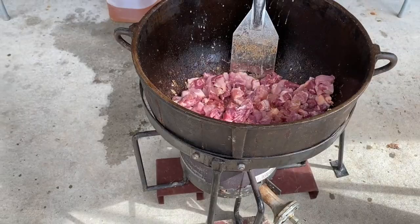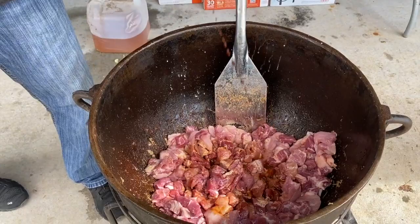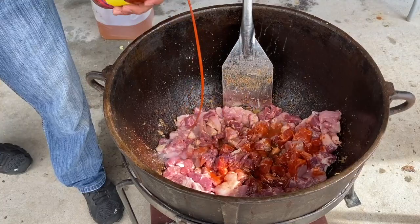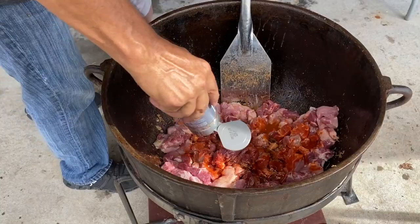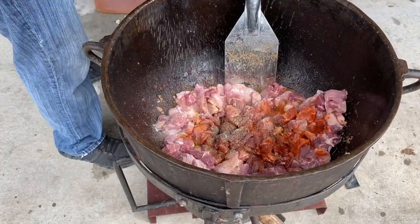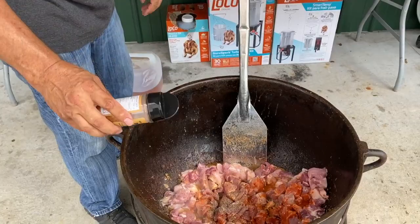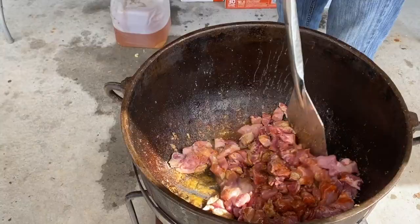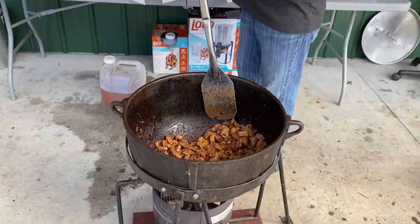Alright, we're going to get some seasoning on it. We're going to hit it with a little Worcestershire, a little Dale's, a little touch of Louisiana hot sauce, black pepper, a little salt, and you've got to get that Southern Boy's Outdoors kick right here. Going to be good. We're going to get this pork browned up. Smells so good. We got that pork good and brown — look at that. Don't that look delicious?